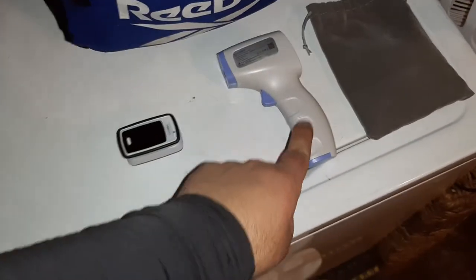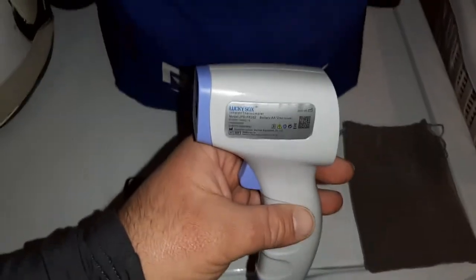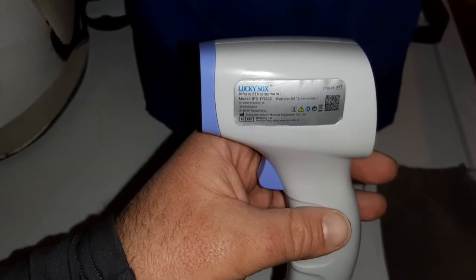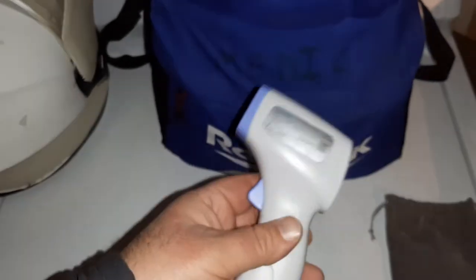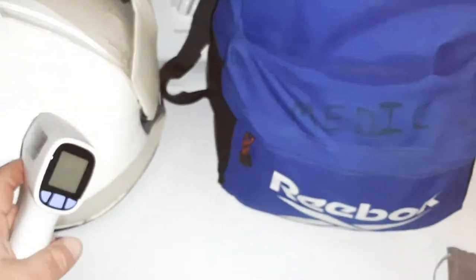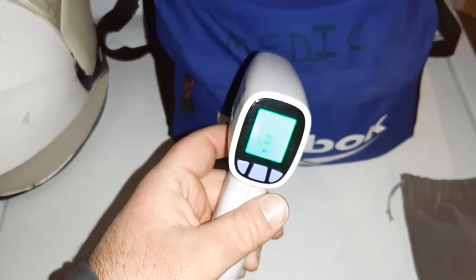Then the temperature gun. I've gone through a few of these — not because I go through them, just because I lose them or somebody takes them. But this one's made by Lucky Socks, model JPD-FR202, as you can see right there. Pretty simple to use. There's two modes: there's a human being mode, and then there's an inanimate object temperature mode. The way it works is you press the button and it'll turn on.